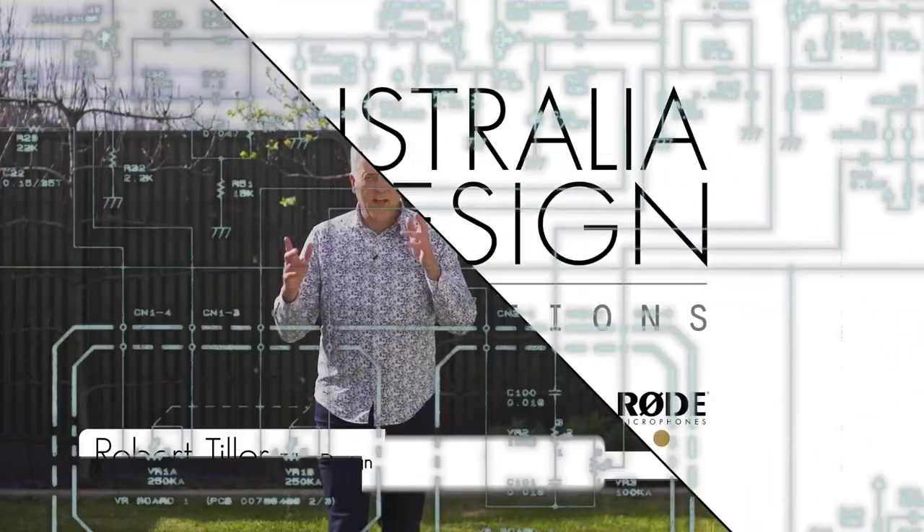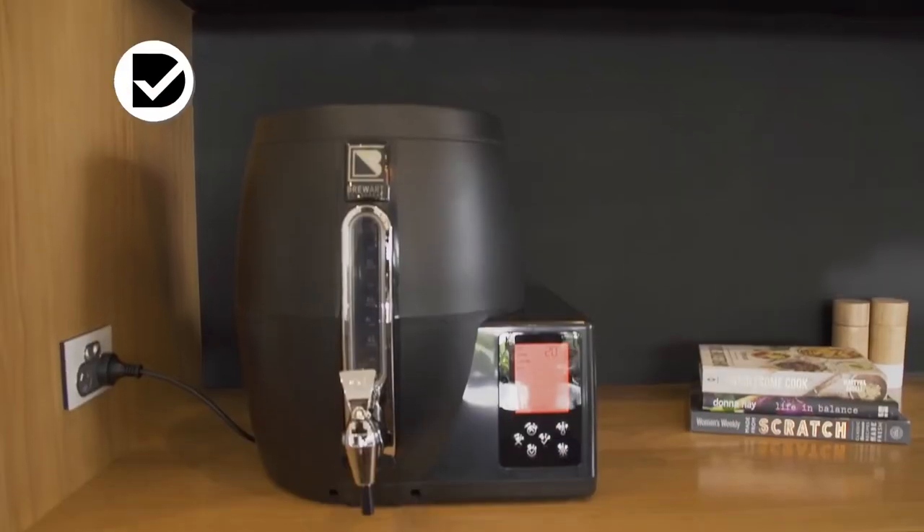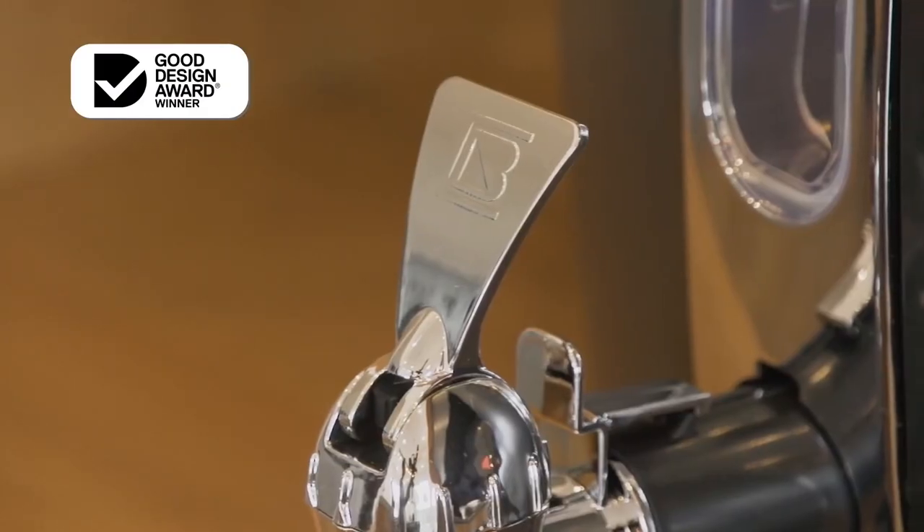Two of my greatest passions are technology and beer. The problem with brewing is it's really fiddly and I just can't get it right. This next innovation is going to solve that problem for me. We always thought there were people that would love to brew their own beer at home but don't have the time, don't have the space, don't like cleaning. So we thought, what if we could take all those away? And the solution is the BrewArt Brewing System.